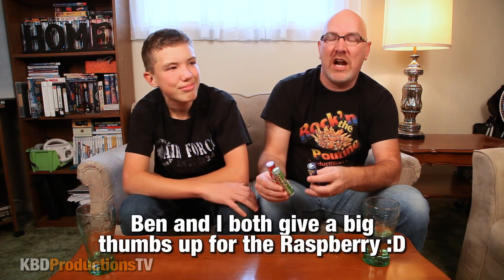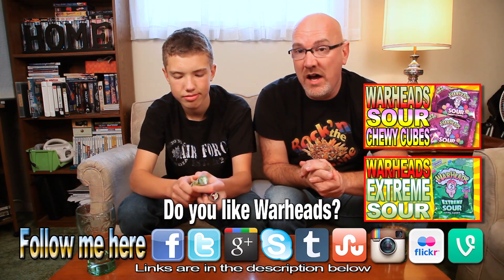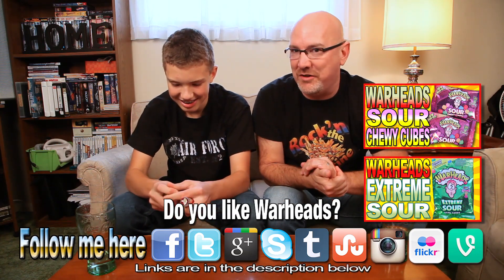Well there you go guys, that was the Warhead spray — raspberry, watermelon, and apple. I hope you liked that. Thanks for watching KBD Productions TV. Don't forget to share it on Facebook, Twitter, and Google Plus, and click the like button. By the way, there are five original flavors — we tried three; there's also black cherry and lemon. Those are the only ones I got from the candy shop — don't forget to check out the candy shop, the link is in the description. Anyway guys, next time you want to try something really sour, these are definitely good — just don't spray it in your eyes as Ben demonstrated. It kind of hurts.